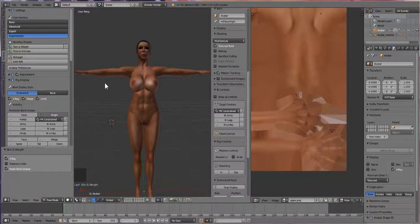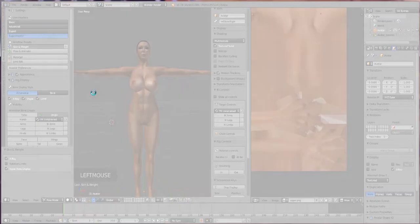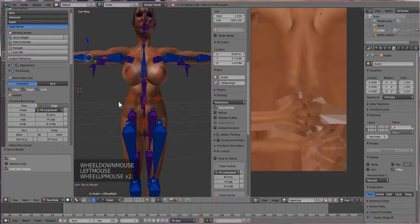Sure, it's taking a minute. There we go. So I clicked the skin and weight button and then I accidentally pressed it again, so now we've got to wait for that again. In a minute it's going to start working. There we go, now it works.